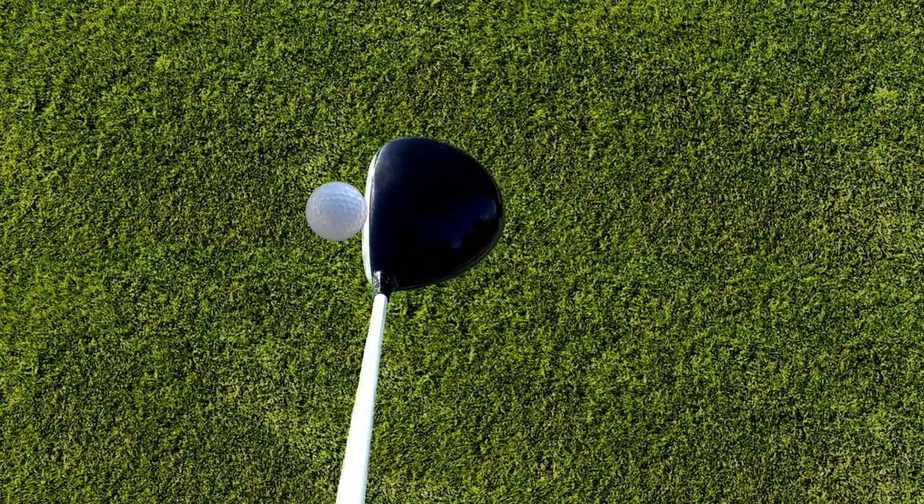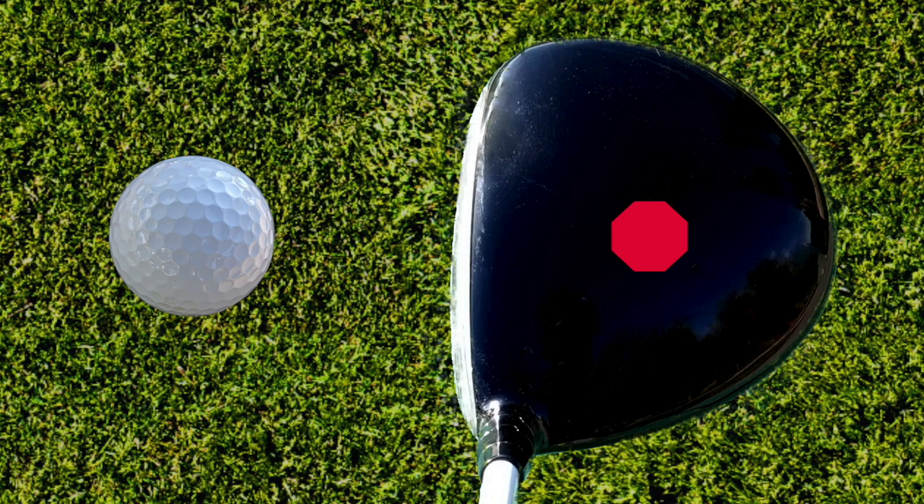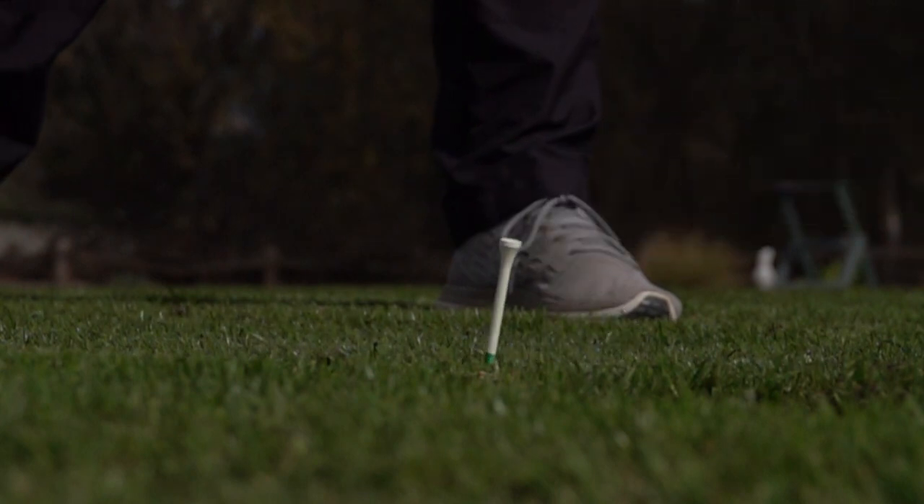When we strike the sweet spot of the club, the club's centre of mass effectively lines up with the centre of the golf ball. This produces a very direct hit and lots of energy transference into the golf ball. Subsequently, the club doesn't twist at impact and you don't get that vibration, so it feels like a real sweet shot — those are the shots where you feel like the ball wasn't even in the way.